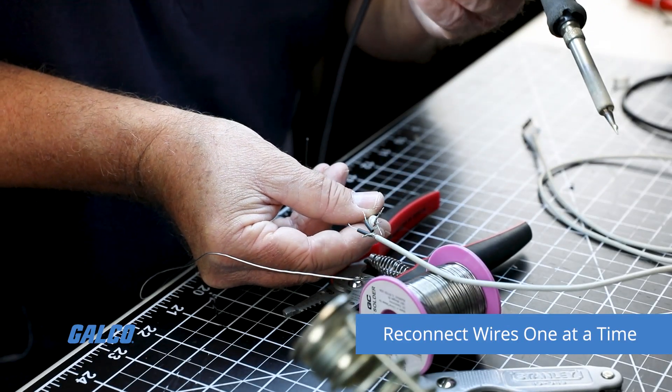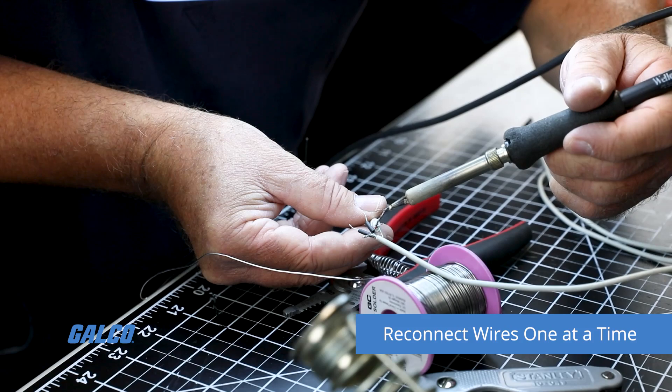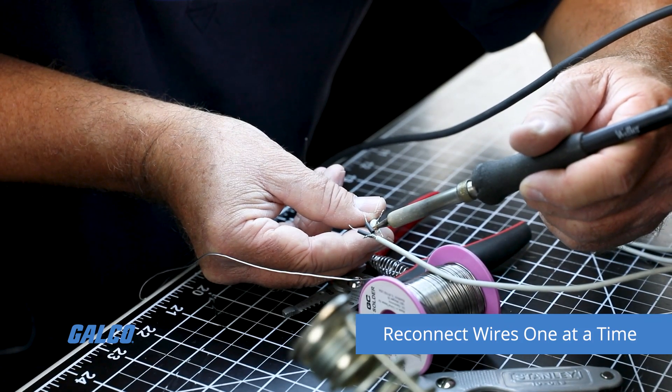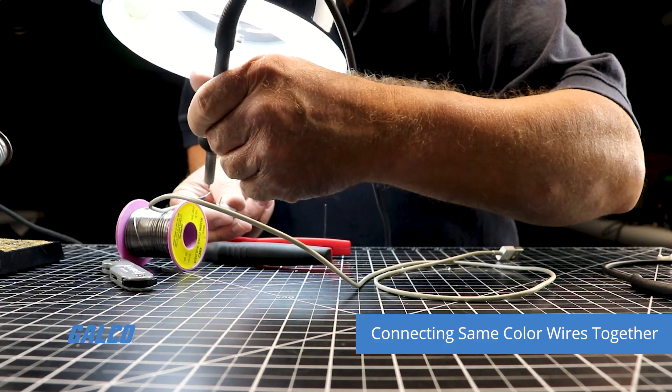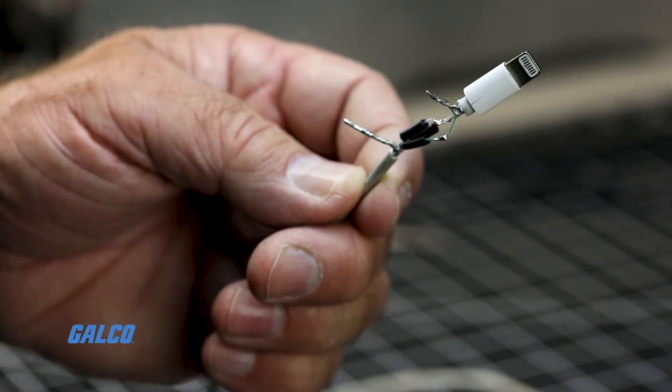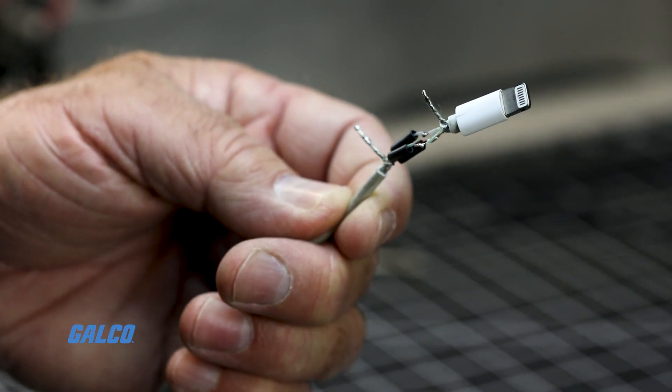Reconnect the wires. This will have to be done one at a time, making sure you connect the same colored wires together. They should cool and connect after a few seconds after being soldered together. Solder and connect the last two conductors.